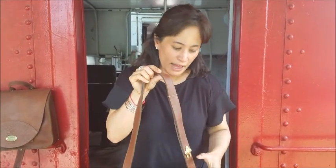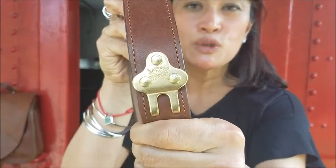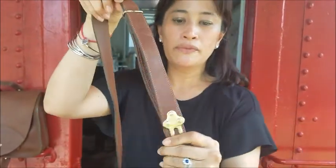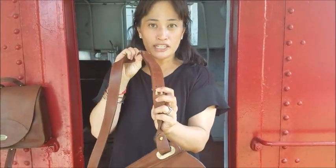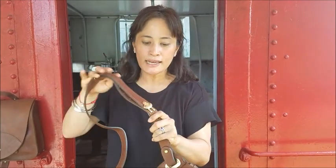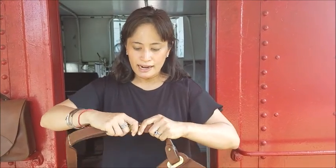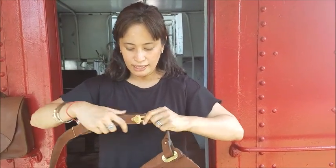One of the things that bothers me with shoulder straps is when you adjust the strap and then you have this tail dangling, and it takes a bag that looks really clean and sophisticated and makes it look a little clumsy. Not with Colonel Littleton. What he has that's unique, that I've not seen anyone else do, is a two-prong adjustable strap. You could set it — look how many settings he's got on there. You just push the straps out, set it wherever you want, and then readjust it. Not only does it look clean, but it's very secure and there's no dangling flap.